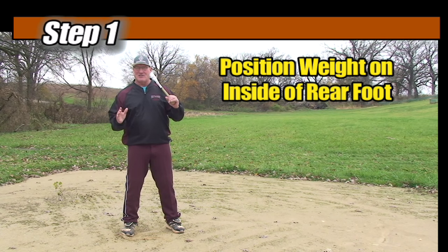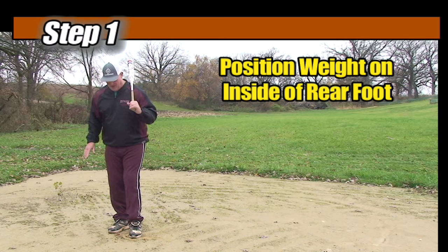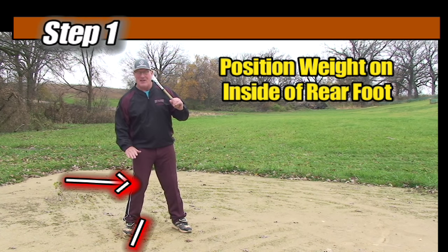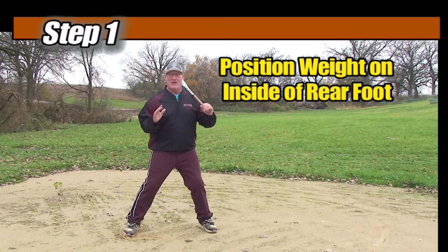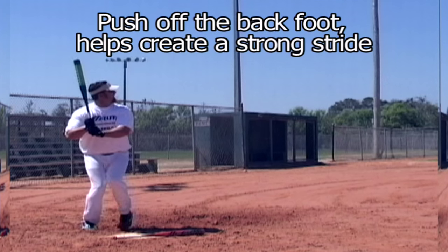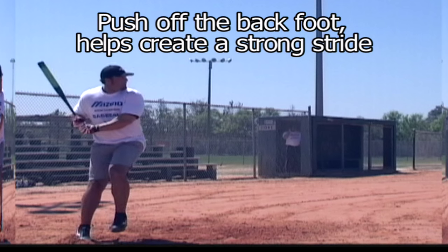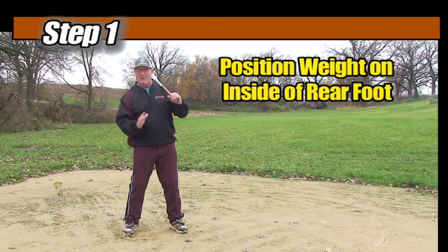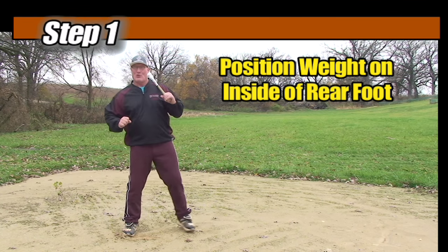Step number one is to get ourselves in a good starting position. We do that by building up a ramp on the outside of our foot and pushing the knee in. That gets the weight on the inside of the back foot, so when we get in our stance and lift up our front foot, we'll come forward driven by gravity. Get a good position of the back foot so the force pushes us forward into our stride.